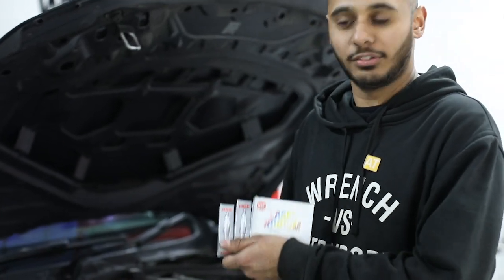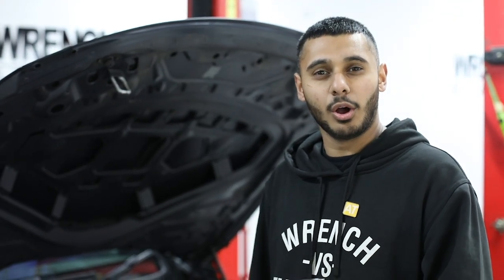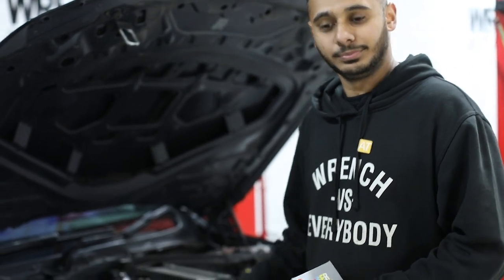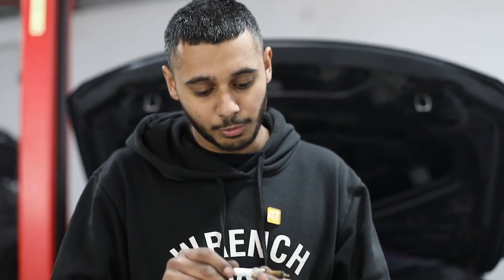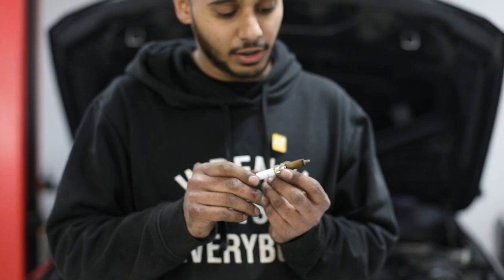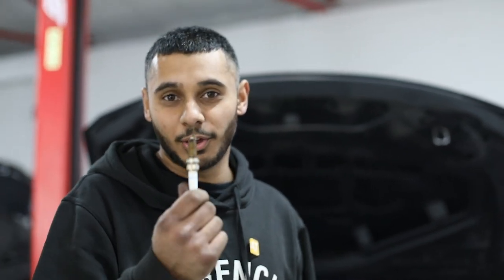We're going to fit some NGK spark plugs and gap them a little bit tighter. This helps with not having a misfire, and when staged up these last a lot longer and are just better for performance. The removed plugs are stock Bosch M Performance plugs — factory plugs, not sure how long they've been in. We're very happy to have these removed and replace them with NGKs. We have a large selection of NGKs in stock, so for pretty much any car you can come in and have your spark plugs changed. Call us up, get your car booked in, and don't overlook the small bits.